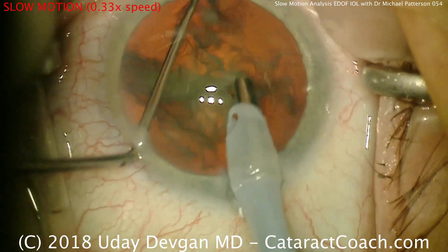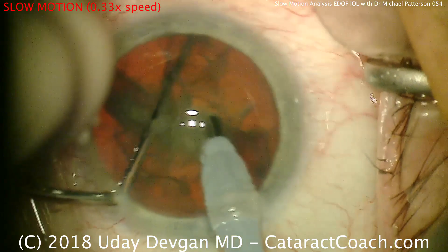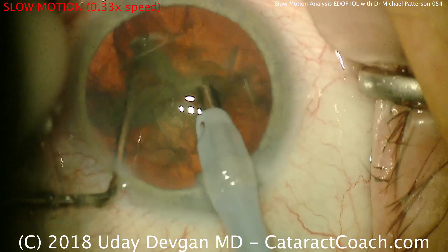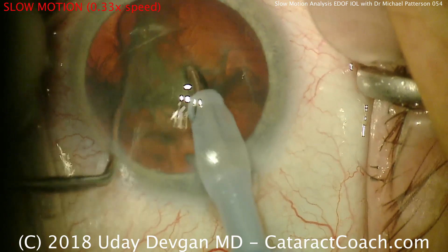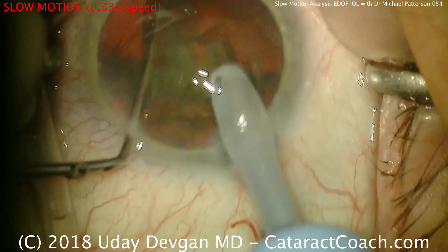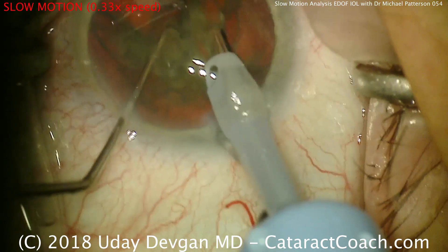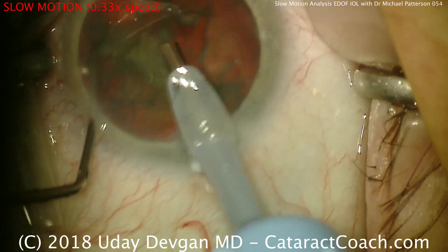Further buzz in the probe and one half can be chopped now into even smaller fragments. This is a beautiful, classic horizontal chop technique. It does require that you bring the chopper instrument out towards the capsule or bag equator, so it does go underneath the rhexis. It's a skill that has to be learned — we're not born knowing this — but you can see it makes for very efficient surgery.